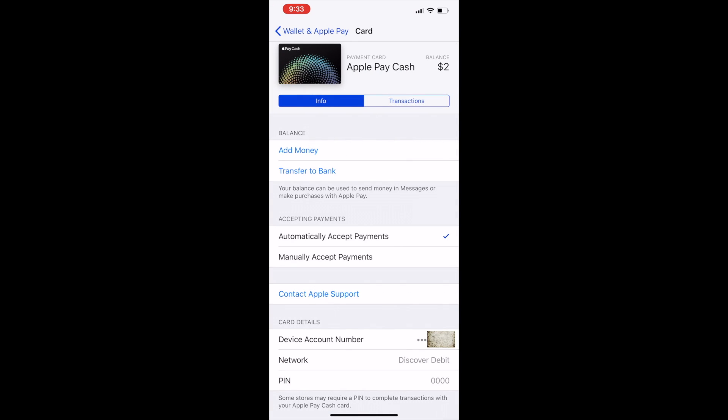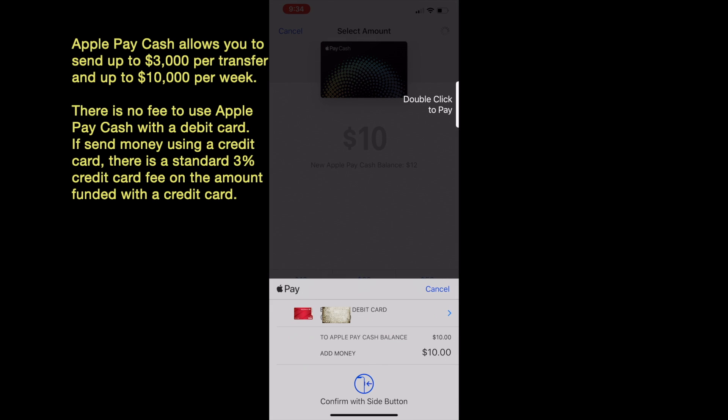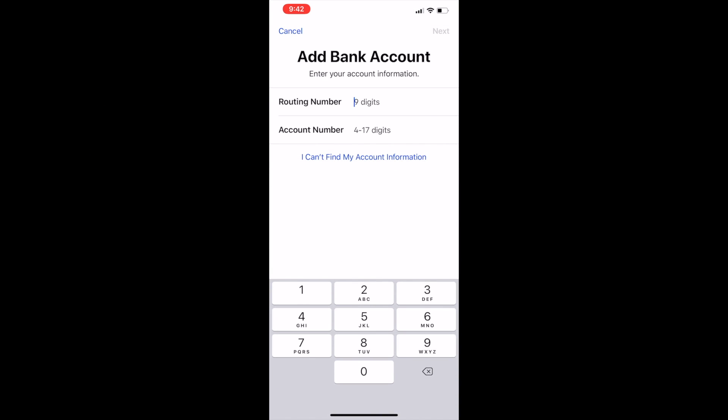You can also take money out of your Apple Pay Cash Card or add money to it. Go to Settings, then Wallet and Apple Pay, and click on your Apple Pay Cash Card. Under Info you see the option to add money or transfer money to bank. If you hit Add Money, it uses the card linked to your Apple Pay — the minimum you can add is ten dollars. If you're transferring money from a debit card to Apple Pay Cash Card, there is no fee. However, if you're using a credit card, there are some fees — I believe around three percent. Transferring money back to your bank account is free and typically takes two to three days.